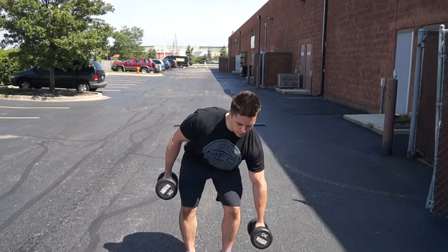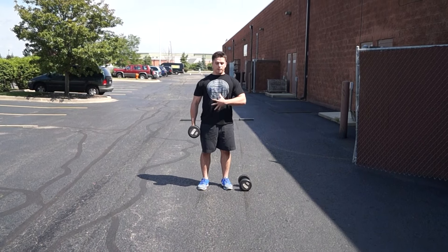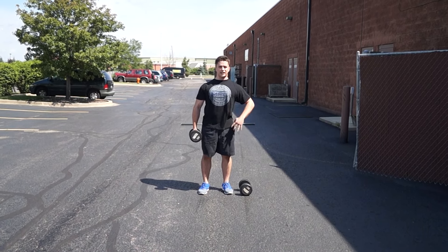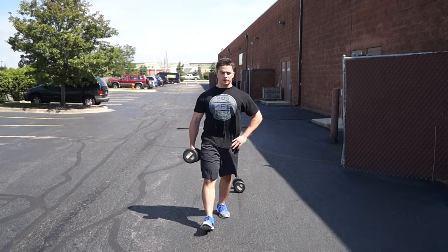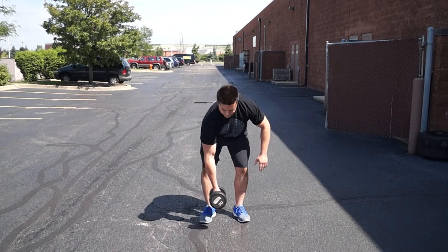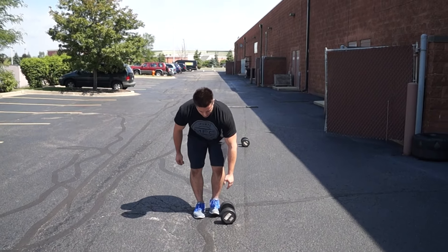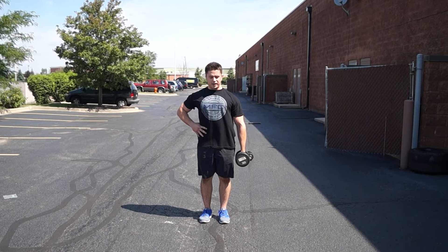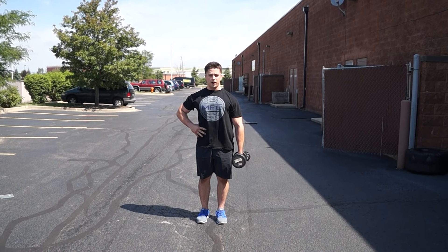Another one you could do is a suitcase carry. This is a single-arm dumbbell at the side still. Make sure you're not giving to this weight — that's the point. You want to flex at the abs and then you're still going to go for that walk. After a certain distance you would switch arms, maybe go back the other way, and keep that core tight, still going for that walk.